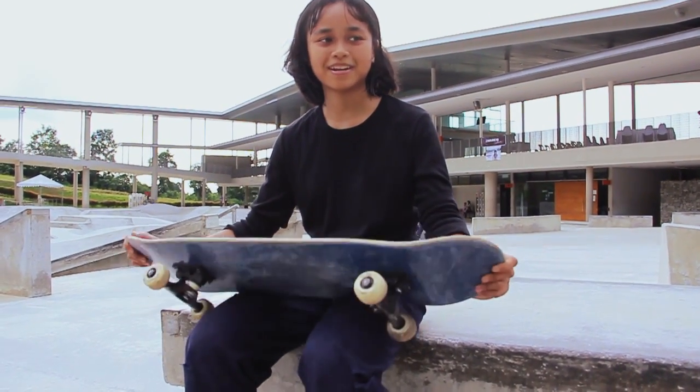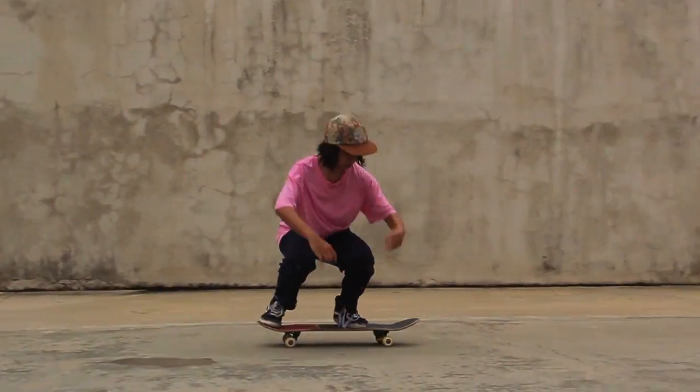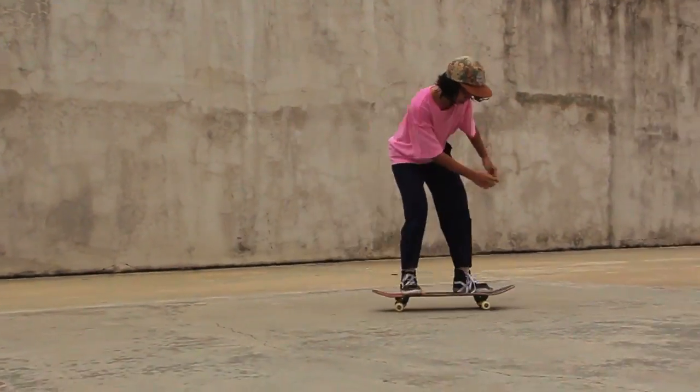Hi, today I'm going to explain how to kickflip.